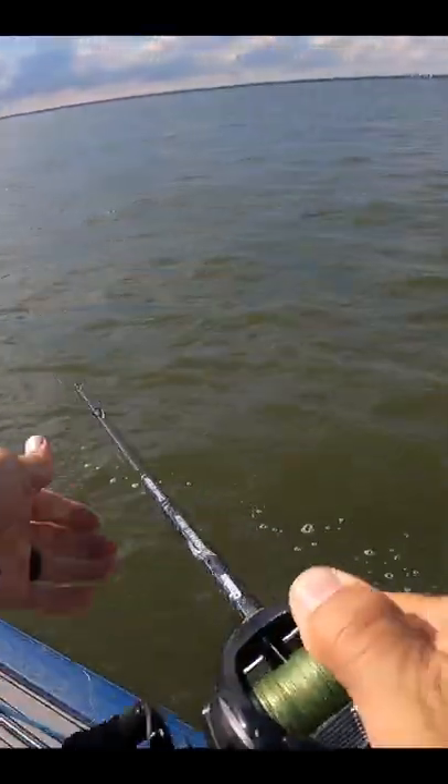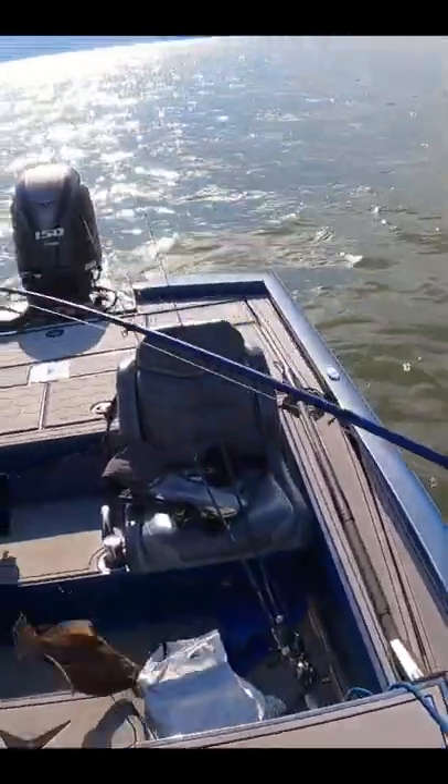Yeah? What you got? I think I got a trout. Oh, flounder! Oh, damn. Flounder! There we go.